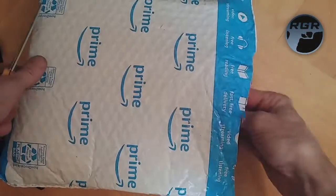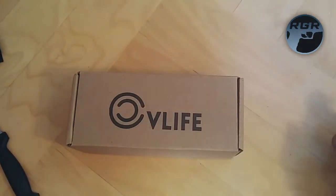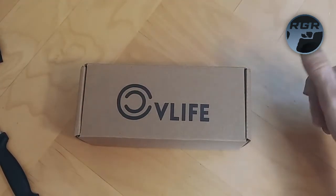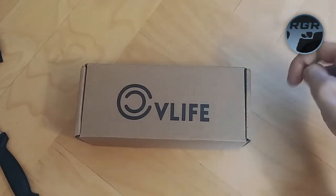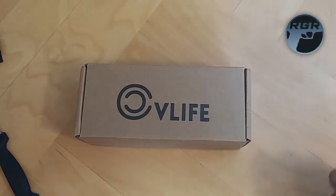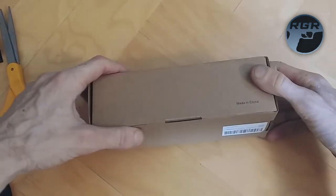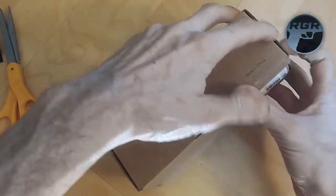All right, here we go. This is the company again — CV Life. I will put the link to these bipods in the description. I did a video before where I mentioned these bipods and put a link in the description, and I'll do the same again here. Anyways, I guess I didn't need the knife. This is the box it comes in.